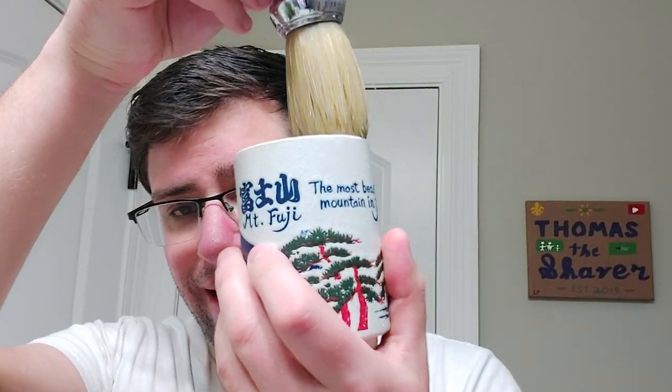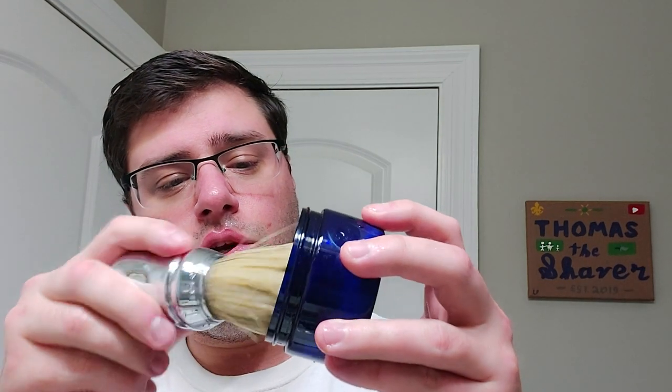Hope everyone is doing extremely well. Everyone in this household, luckily and thankfully, are doing extremely well health-wise, so it's always something to be thankful for. For the brush, I have soaking in my beautiful Mount Fuji mug from Alex the Omega Pro 48 — I think it's 10048 is the actual call sign. Let's go ahead and open up our Katie's Bubbles and stick this huge brush in there.